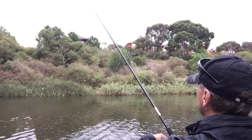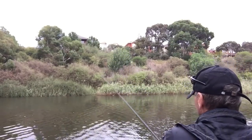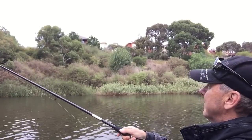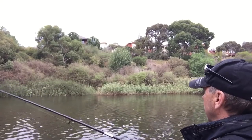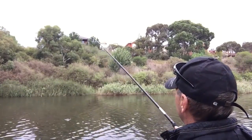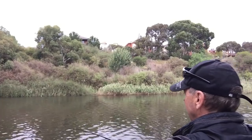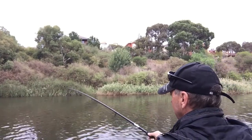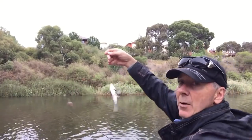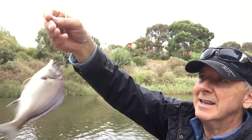That is right on the money — exactly where I'd thrown my burley out previously. Let that sink, hits the bottom. Well, I almost missed this one because I wasn't concentrating, which is very much like me. Not a big fish again, but at least it's catching something — I hate to go home not having caught anything. Little bream. Hopefully there'll be a lot more of these and we'll have an enjoyable day.